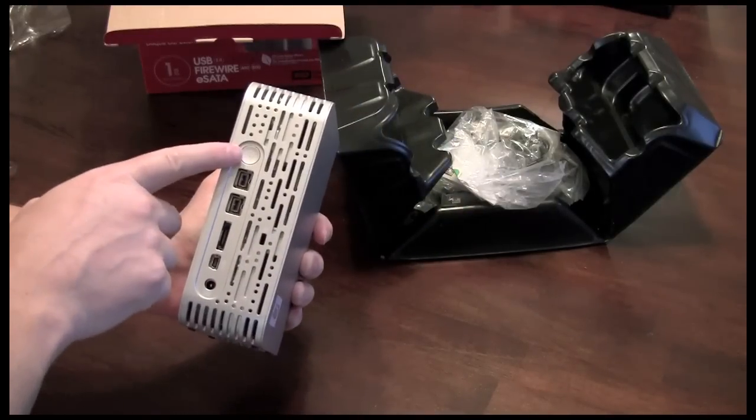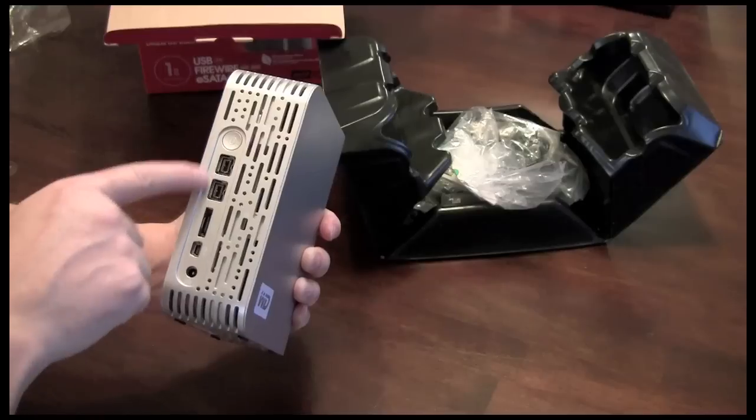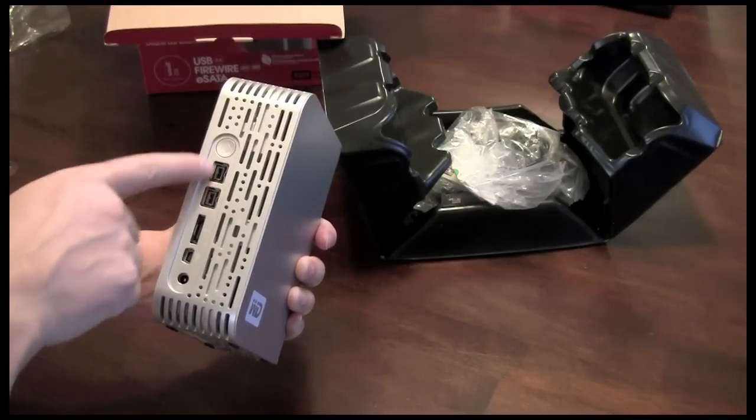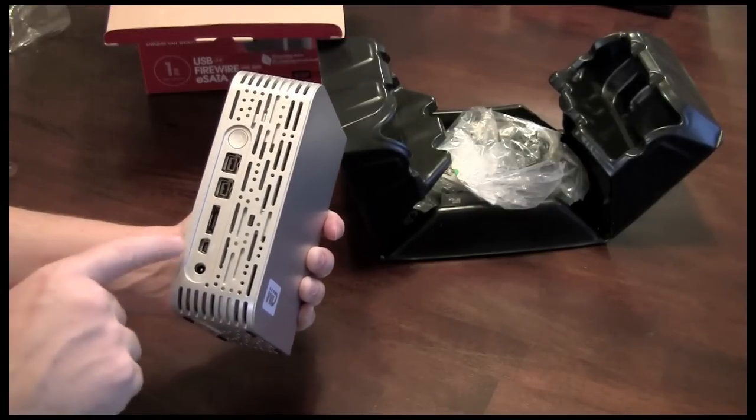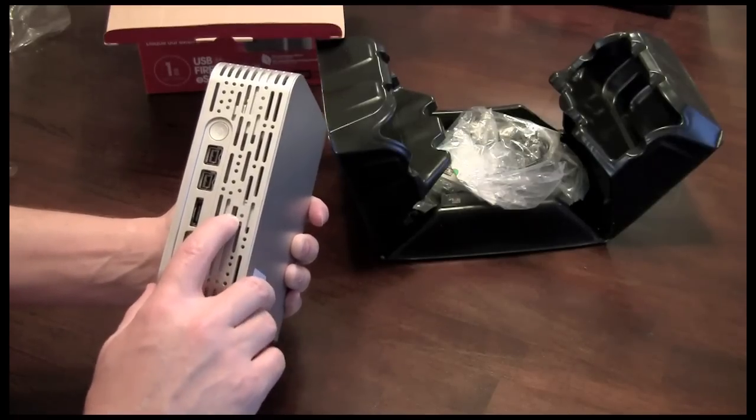On the back you can see your ports. You'll have your power button, your FireWire 800 and 400 ports — both cables go in there — an eSATA port, USB 2.0 port, your power port where you'll plug in your AC power, as well as a lock port.